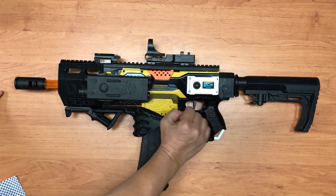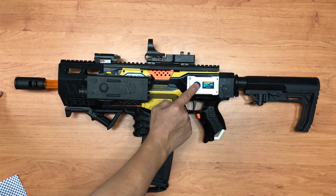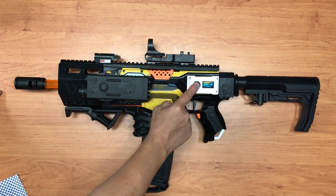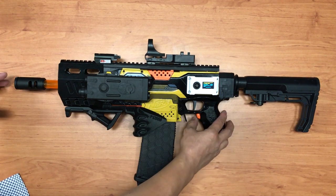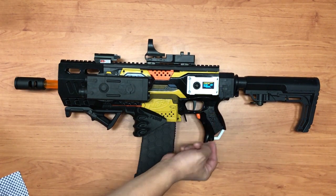Press once and it becomes burst fire. For burst fire you can have two, three, four, or five rounds — I'll leave it at three. Press again and you get full auto fire.